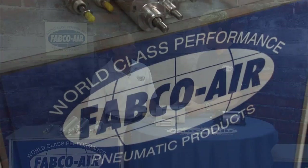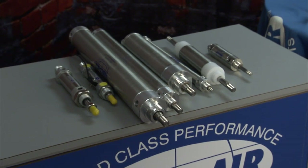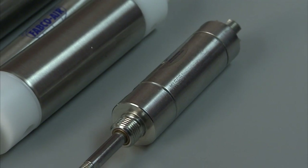Being non-repairable makes it a little bit cheaper. It is less expensive, and a lot of OEMs use them. They do save some space — they're a little bit longer, but they save space in diameter. They're just not repairable.